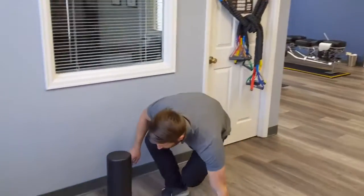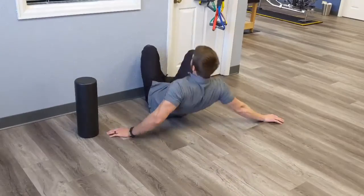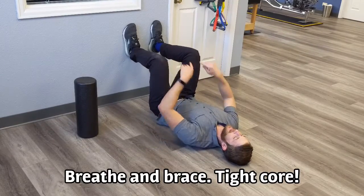Get on your butt next to the wall, and your hips are going to be pretty close to the wall. We're going to do that nice, good brace here. Your legs are going to be 90 degrees through the hip, knee, and ankle.